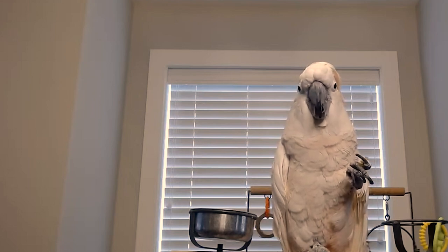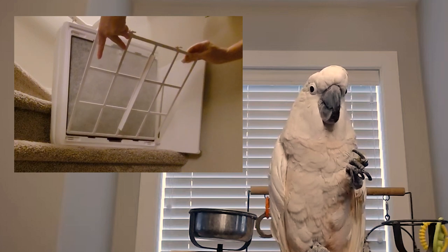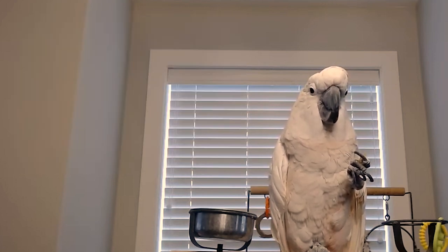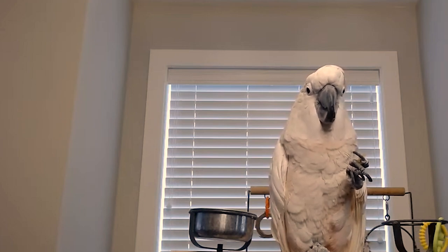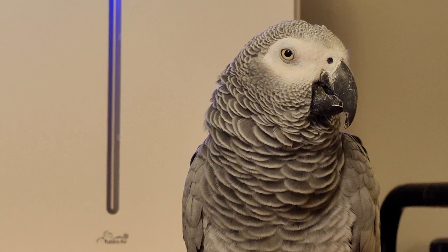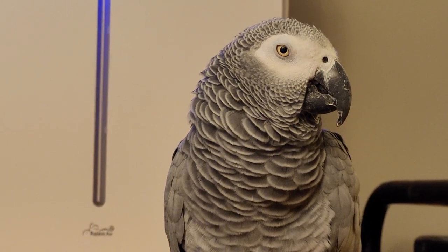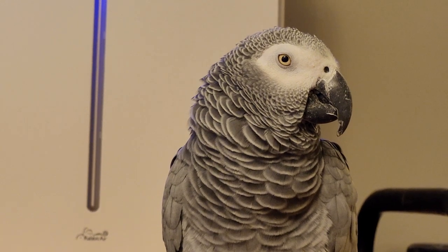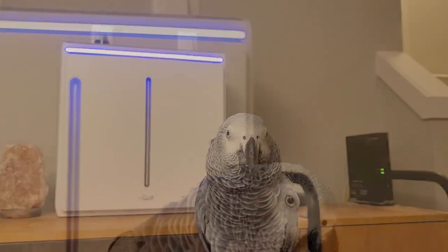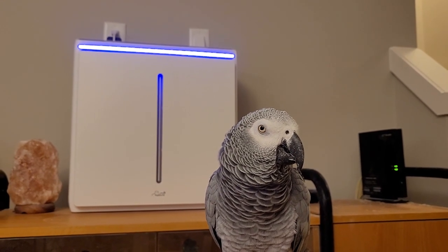Cleaning the filters is very easy. It only takes a minute to pull them out of the unit and blow the dust off outside — they catch a lot of parrot dander. You do have to be careful not to bump them or you will have a mess to clean. It's nice that the unit will remind you when it's time to clean the filter. Filters are reusable but do need to be changed occasionally.